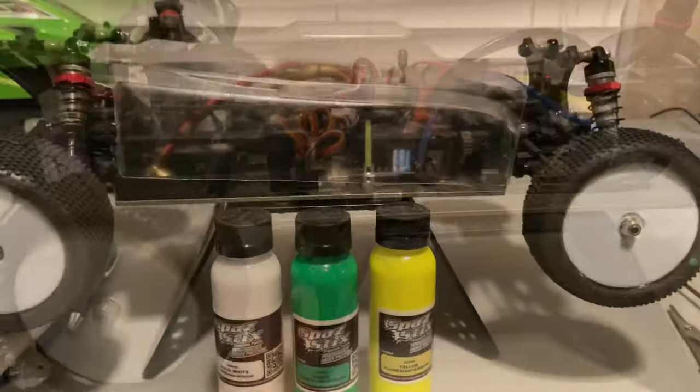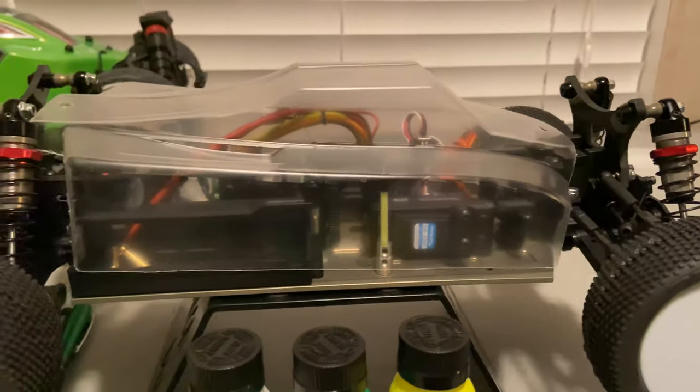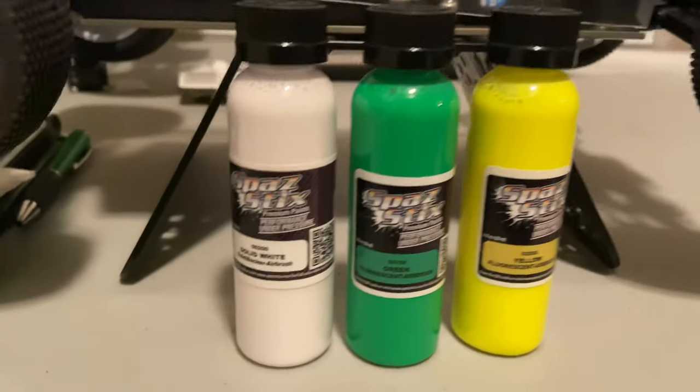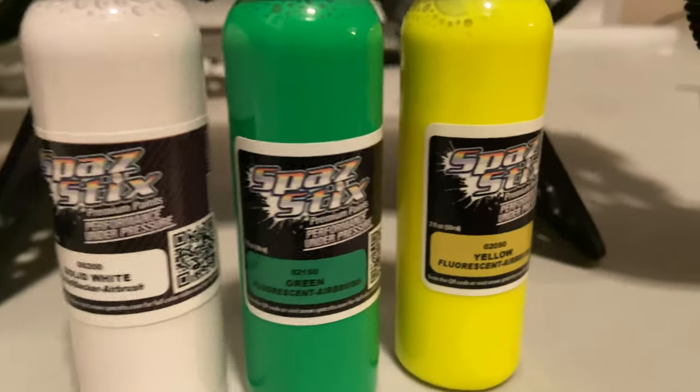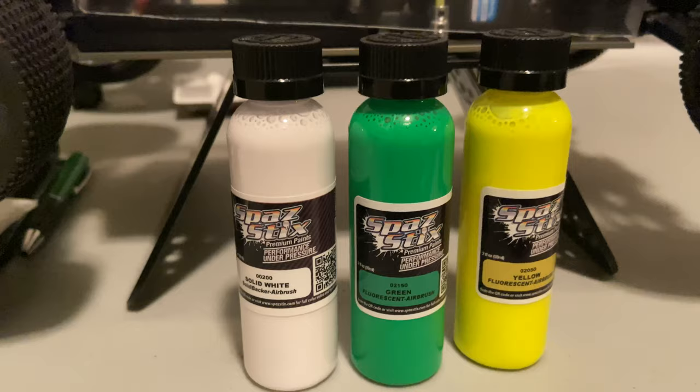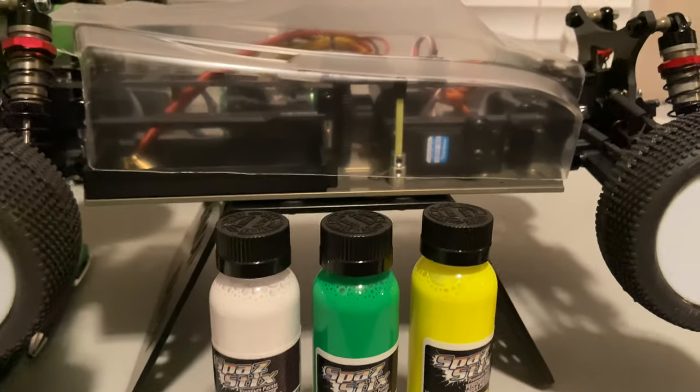Last but not least, there's the body. We're going to have Custom RC Paint do the paint job on it. I'm going to go solid white, green, and fluorescent yellow.